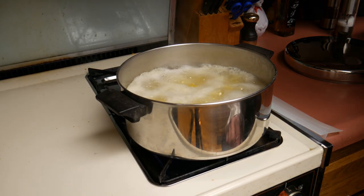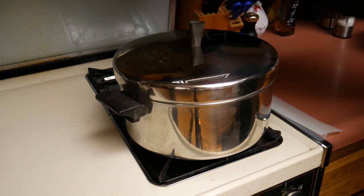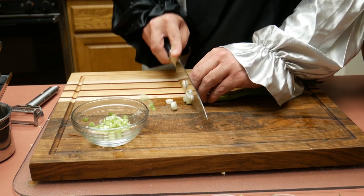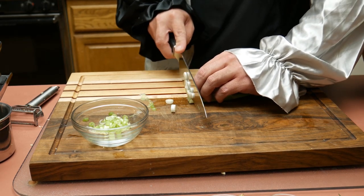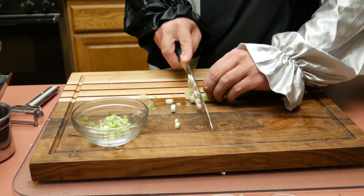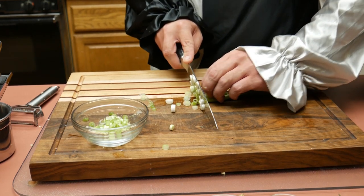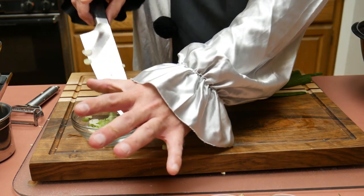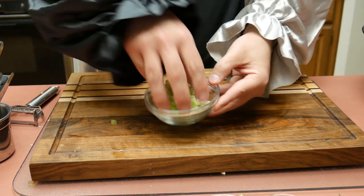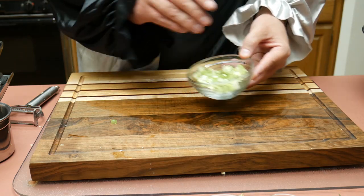Meanwhile over at the stove, the potatoes have come to a boil. We reduce the temperature, put a lid on, and let those simmer on low. While those continue to cook, Art prepares the scallions or green onions by thinly slicing them — those will go into the cream and the flavors will infuse together. A lot of people use only the white or the green part, but Art knows you can use both, so he does. He prepares about a quarter to a half cup of those.